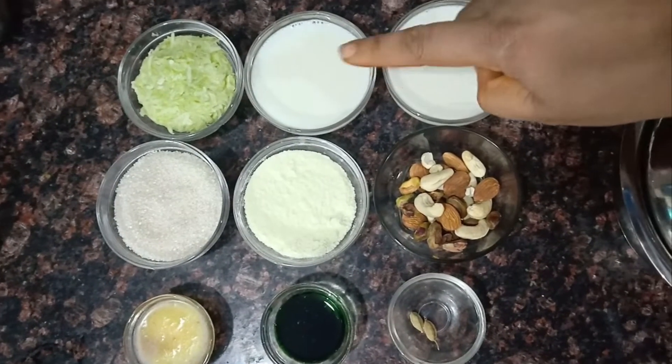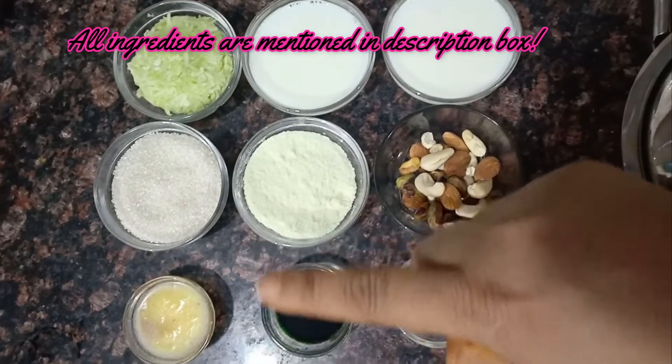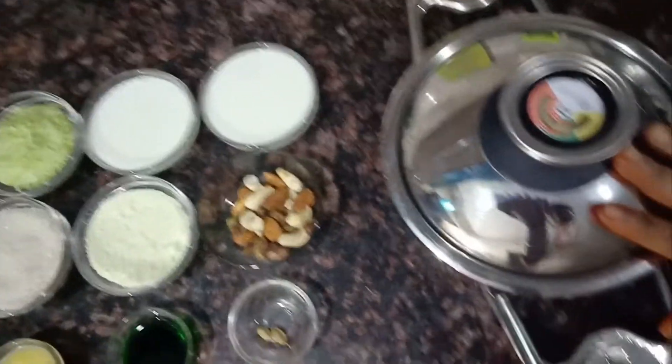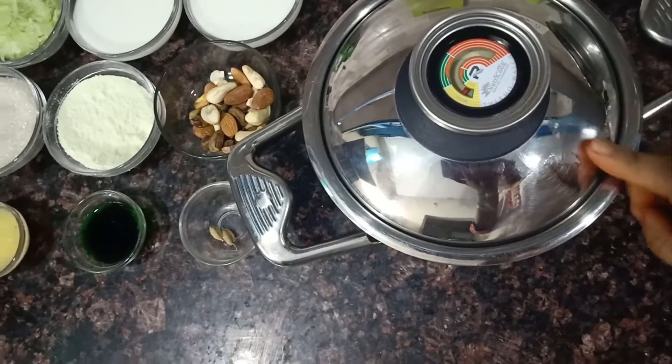This is one cup grated kaddu, and I have used some milk, milk powder, sugar, ghee, food color, and some cardamoms. This is the vessel in which we are going to cook the kaddu ka kheer.